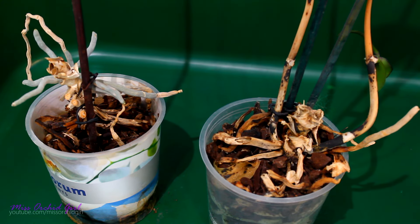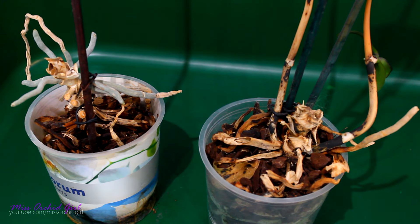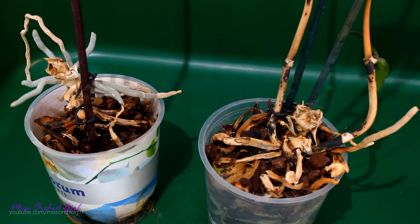Hey guys, it's Dani. So somebody actually gave me two kind of dead orchids to try and save somehow, and I decided they're very good subjects for a video.